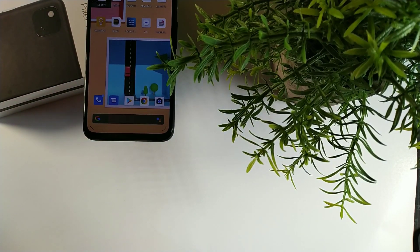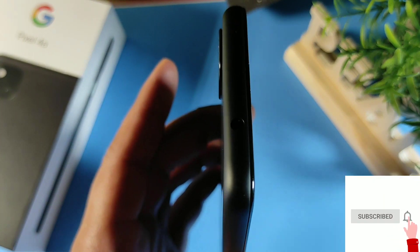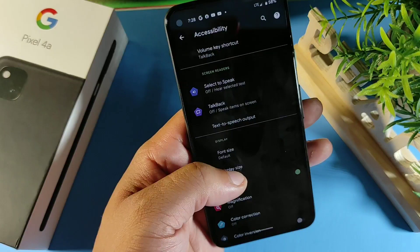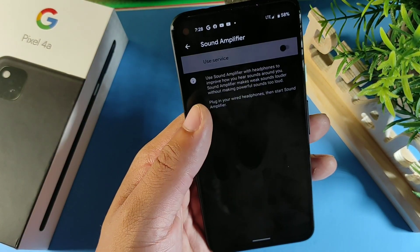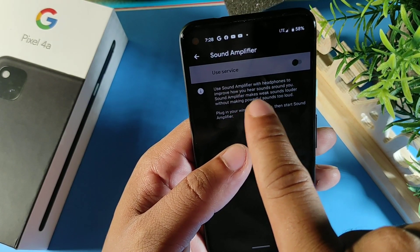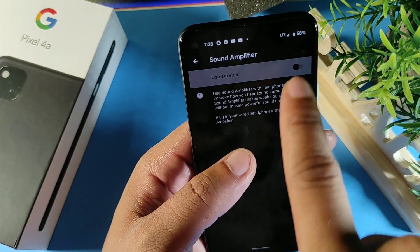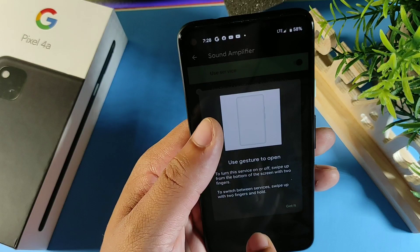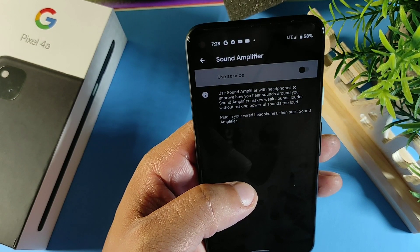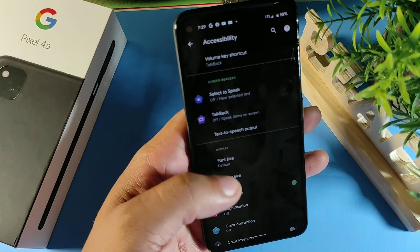Another cool feature: this phone has a headphone jack at the top, and if the volume isn't loud enough, you can use the Sound Amplifier. Go to Sound Amplifier in Settings — it uses headphones to improve how you hear sounds around you. It makes weak sounds louder and powerful sounds even louder, amplifying audio to your own preference.